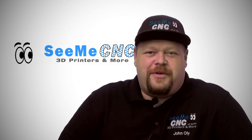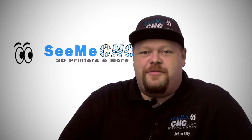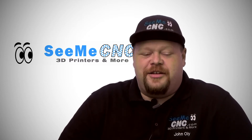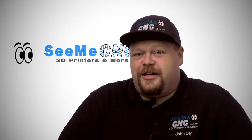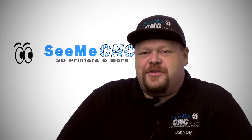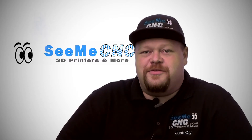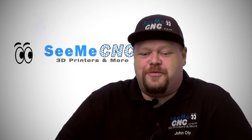We got together and started talking about how you could 3D print your part, and then use that to make your casting for your mold, and then rotomold your duplicates. One of the other neat things we saw Mark do was he actually took his 3D printer and printed the mold itself, and used that with his Rotomake to cast and rotomold his part.